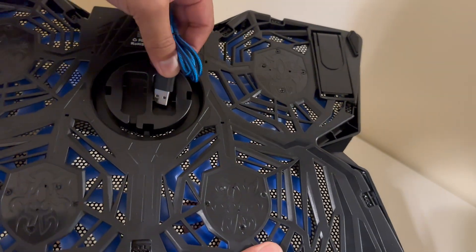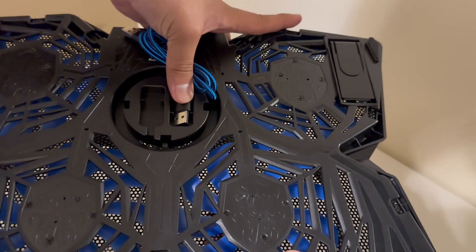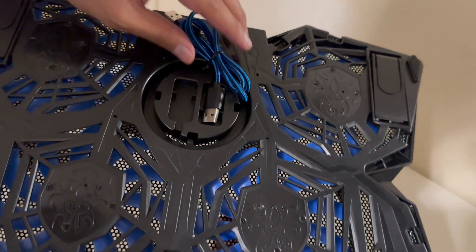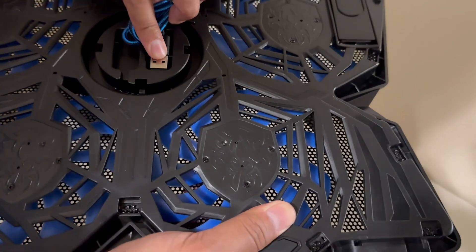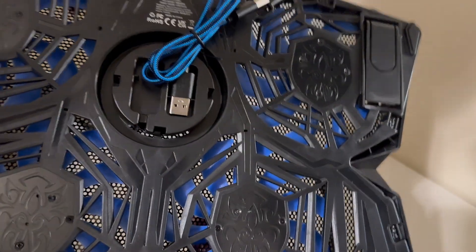The cord can actually go here, so if you want it to rest in here and be hidden, you can just tuck it into itself and it would look nice. Good design — I actually really like that.